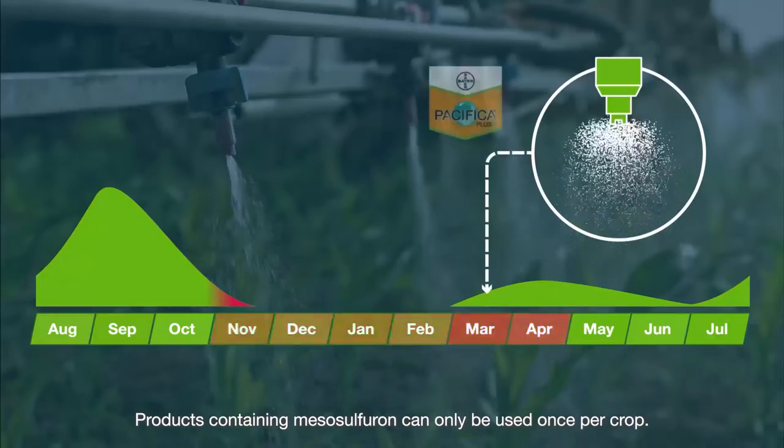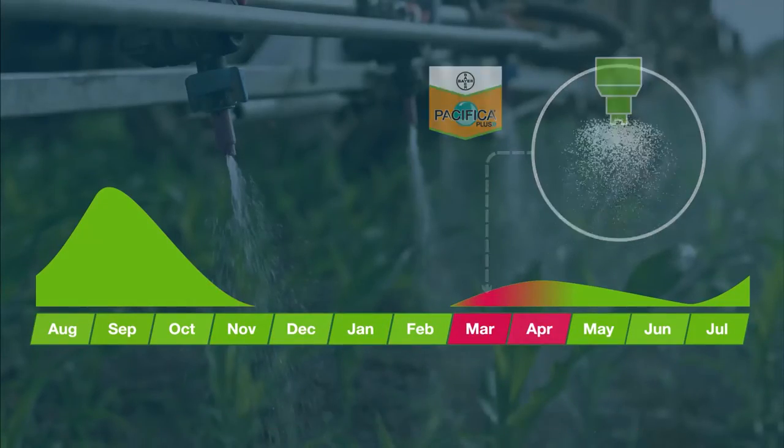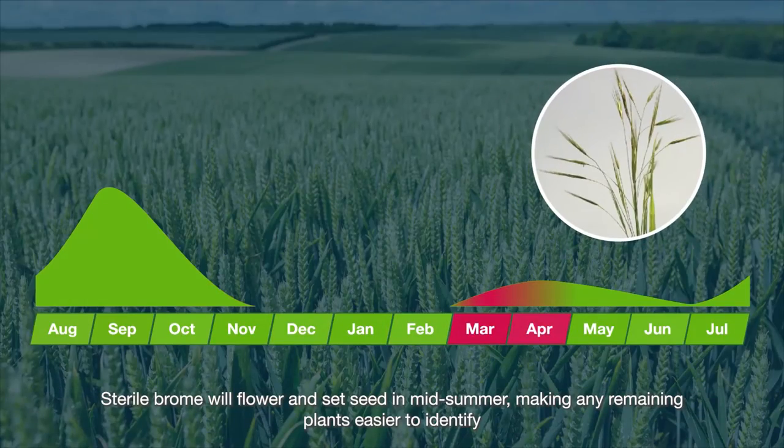Products containing mesosulfuron can only be used once per crop. Sterile brome will flower and set seed in mid-summer, making any remaining plants easier to identify.